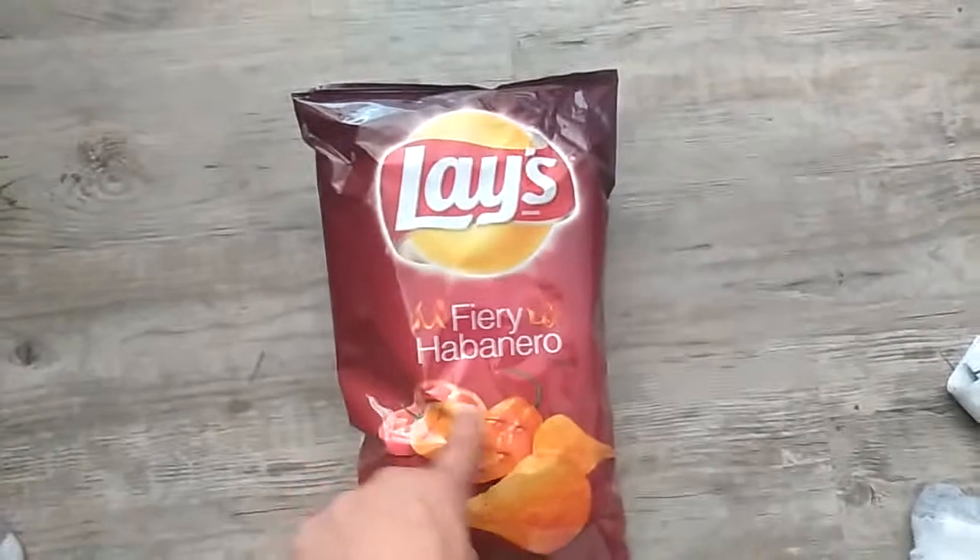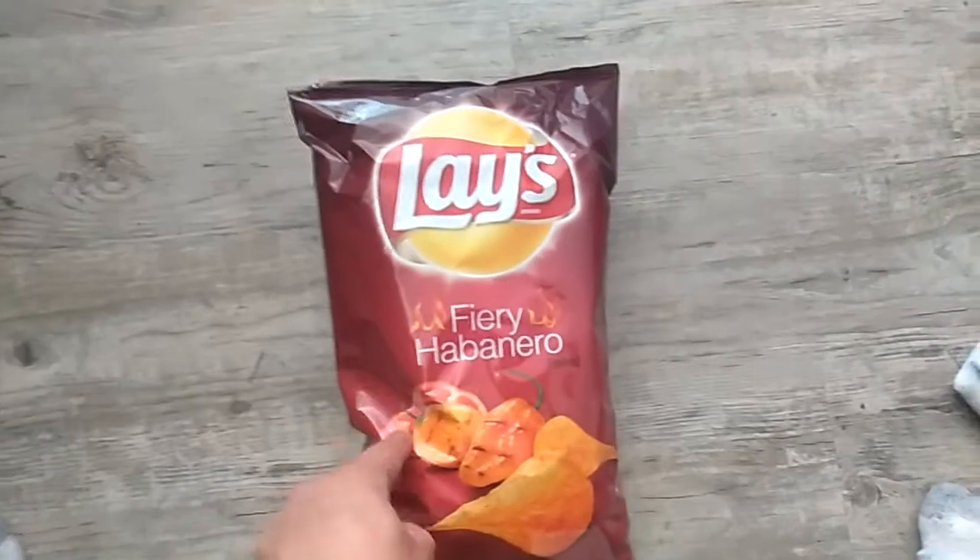There's little habaneros on the front here, and there's a tomato in the back. I'm not sure tomatoes are spicy, but you know, who am I to judge?